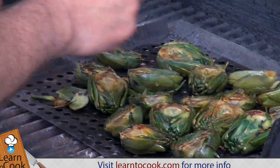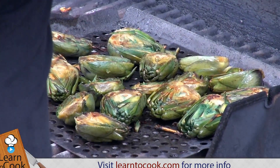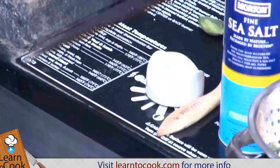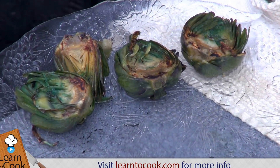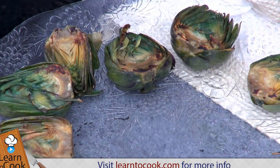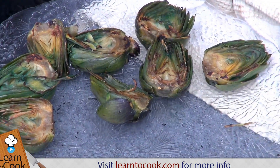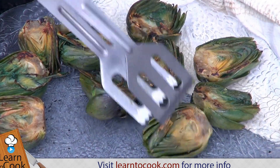And when they're done, they're hot. They make a beautiful addition to any vegetable presentation for your barbecue. They have a nice artichoke flavor. They're tender. They have good flavor.